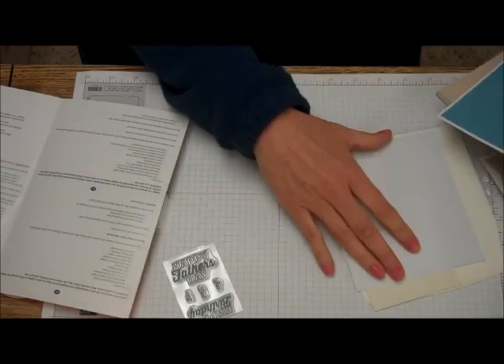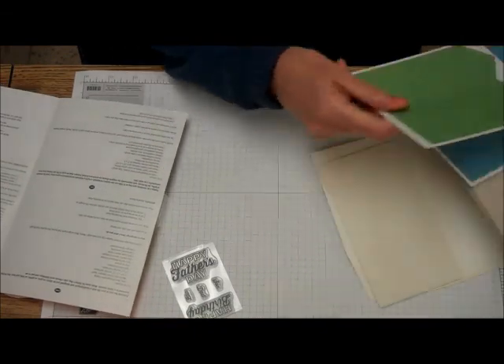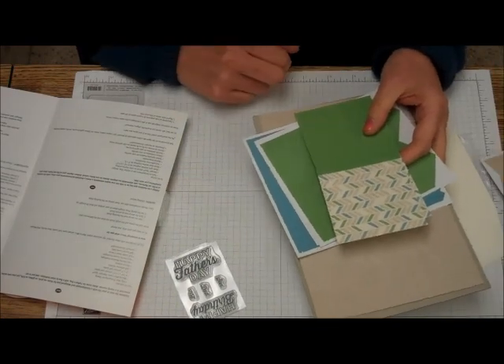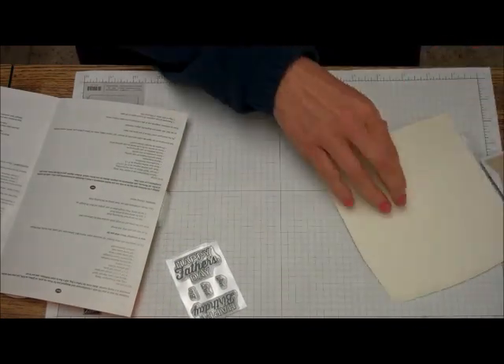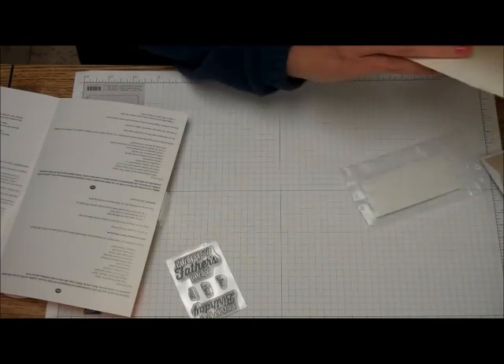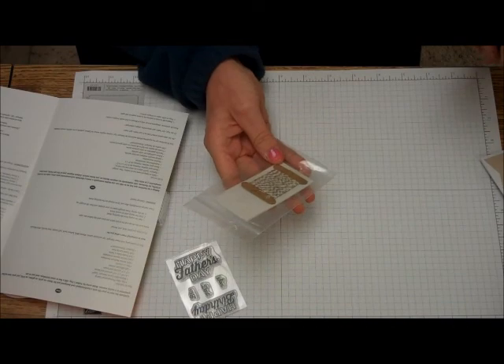Let's see. Some tags. Here's the — aren't those lovely? Very Vanilla medium envelopes. Very Vanilla square envelopes. We have some Baker's Twine and dots.